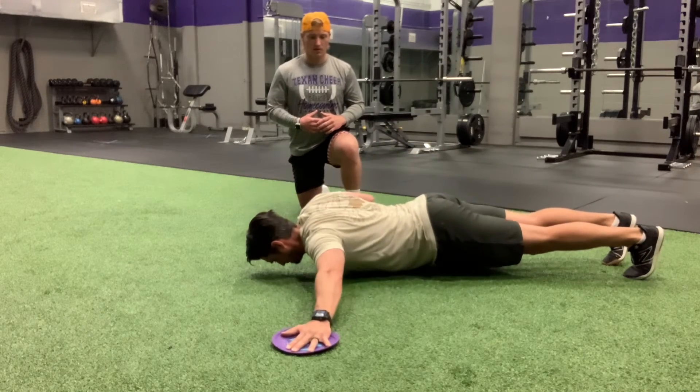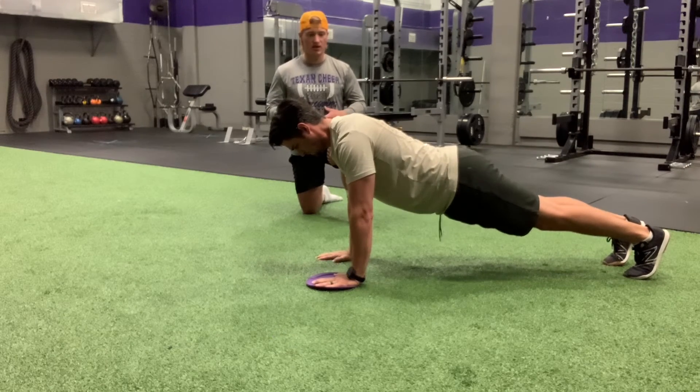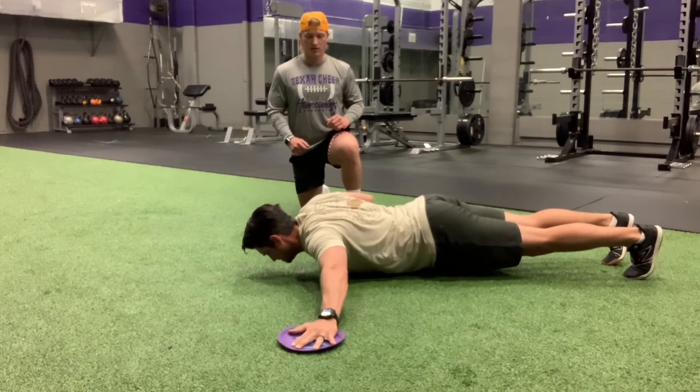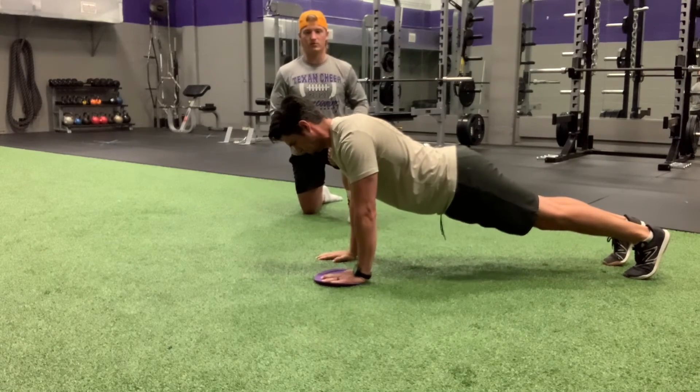One more time. Come up for us — notice his core is tight, he's got that nice neutral spine, he's pushing even into the ground, and then he's ripping that hand back to his leg.